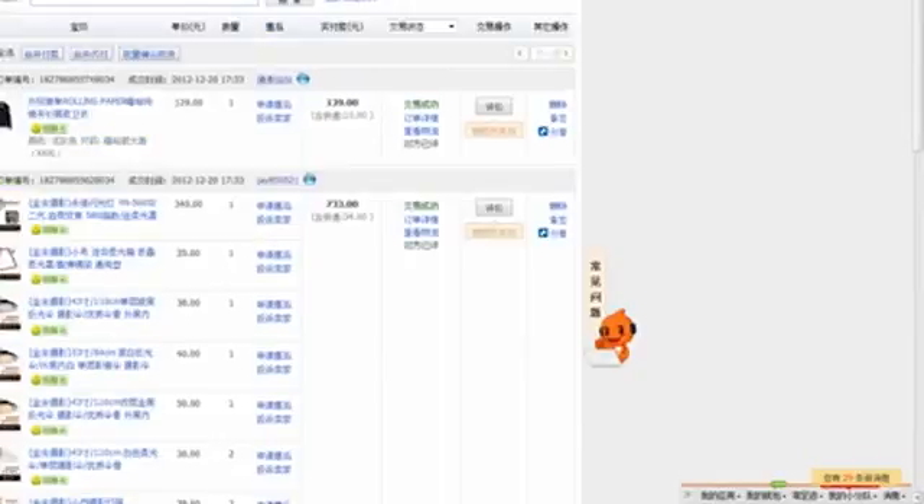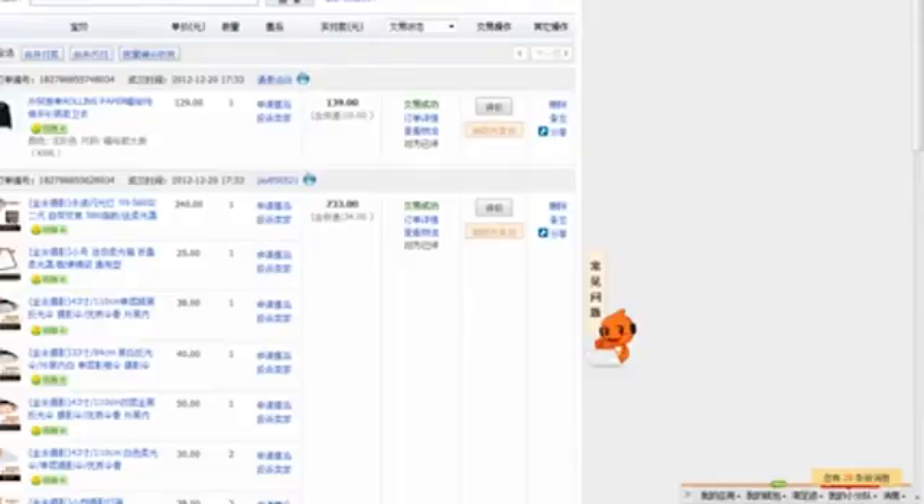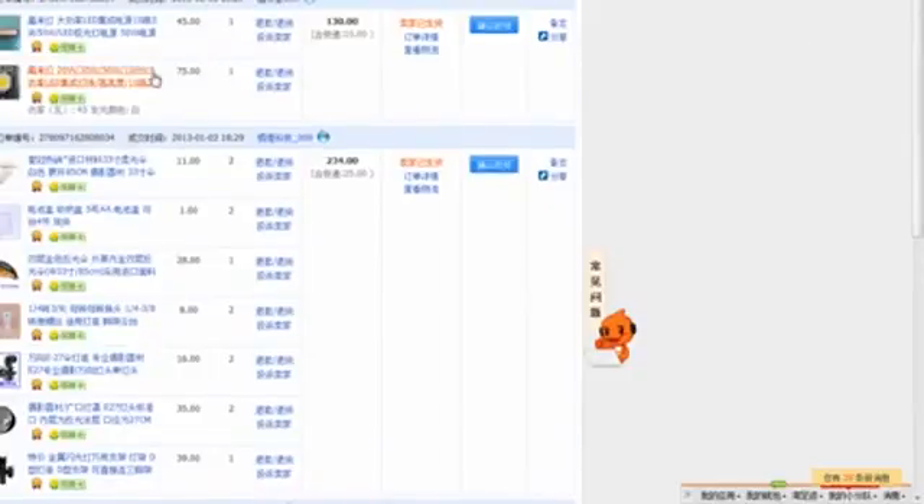I got them from a Chinese website and the price was, I believe, 75 yen, which is about 12 US dollars.